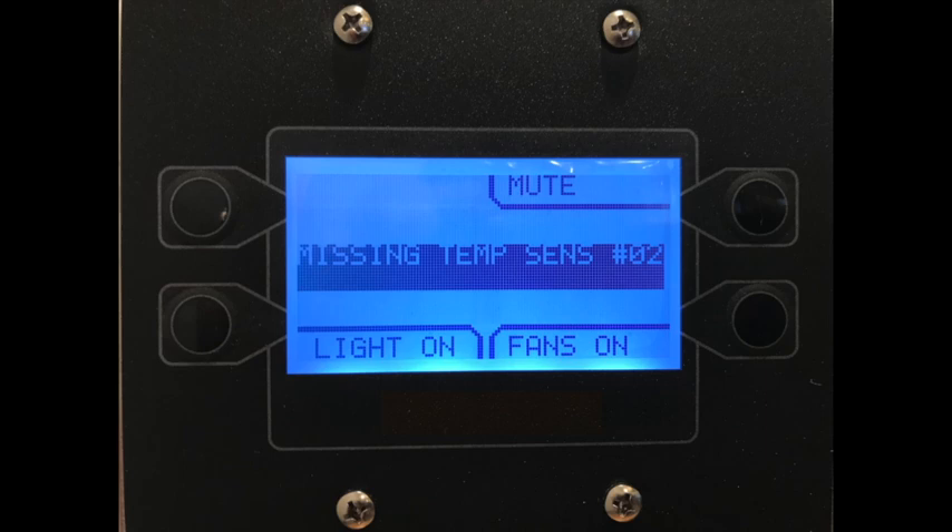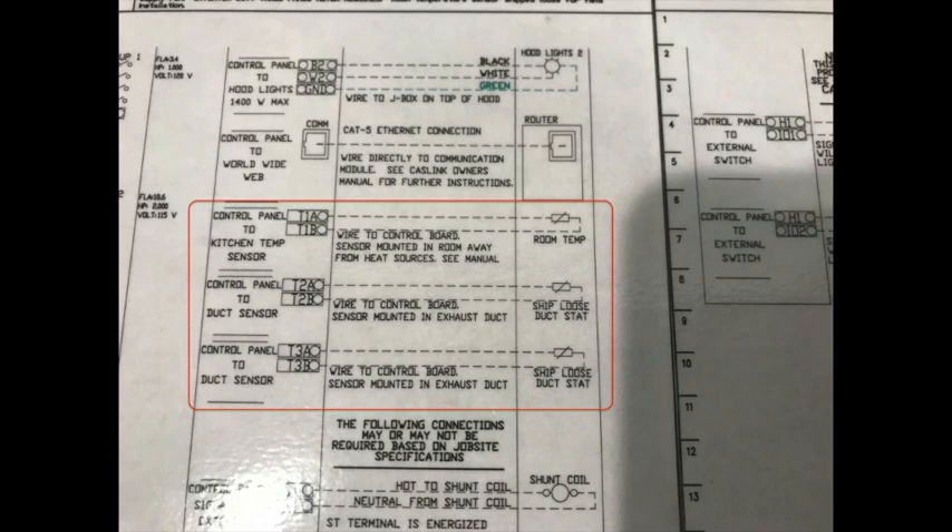Another common fault that's usually seen at startup is a temp sensor fault. The first being missing temp sensor. The HMI will show this fault and give you a sensor number. Refer to the wiring diagram on the door of the control package to find out information about the temp sensor and its location.